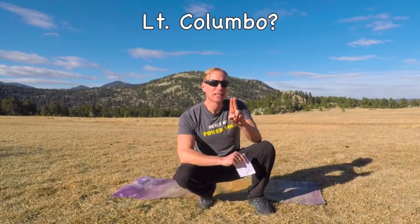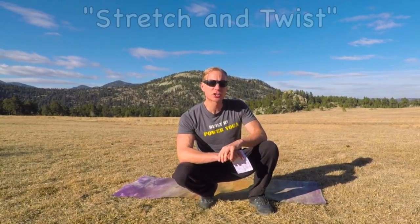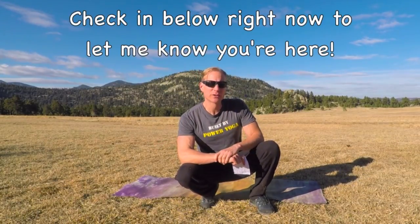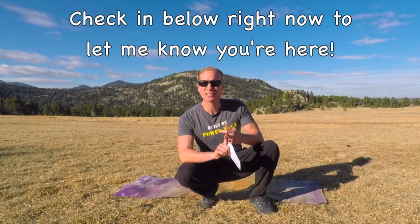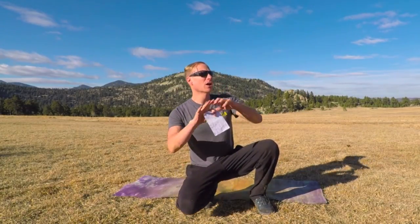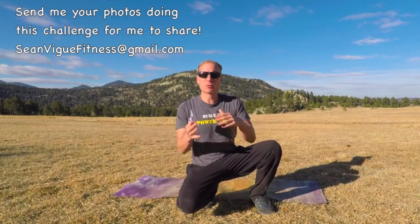This is day five, Stretch and Twist Total Yoga Stretch. As always, check in below right now. Let me know you're here — whether you're doing this with your class at school, your sports team, your workout group, or your backgammon club. No weights, no machines. Welcome to day five. The playlist for all five videos in this challenge is in the about section below. Let's go.